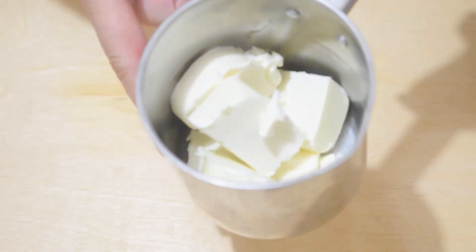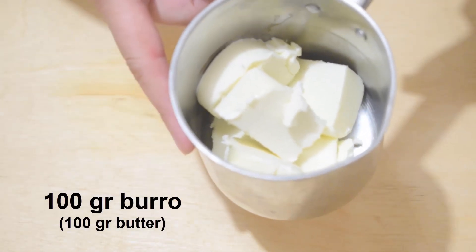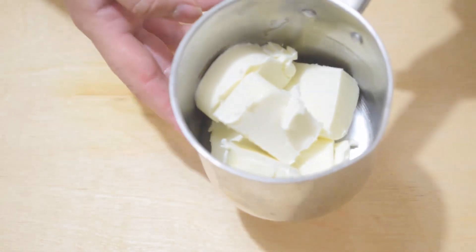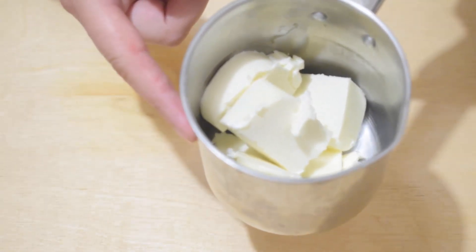Melt 100 grams of butter over a very low flame to avoid burning it. If you want a tip to prevent it from burning on the bottom, also add a little oil.